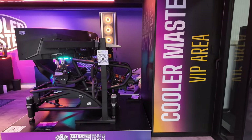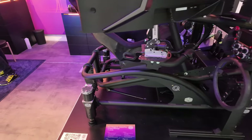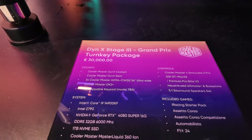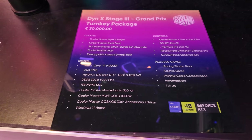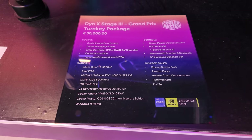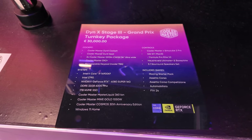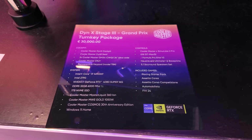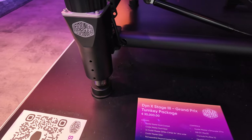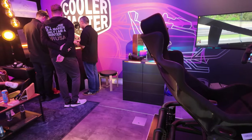We are again at the Cooler Master booth. I have received so many comments and questions about this insane simulator. We're talking about the Dyne X Stage 3 Grand Prix package. Yes, there is a huge price tag on it, however it is an all-in-one system — you get a PC, included games, hardware, and obviously the moving chassis and the entire rig for that price. It is a one-size-fits-all solution.